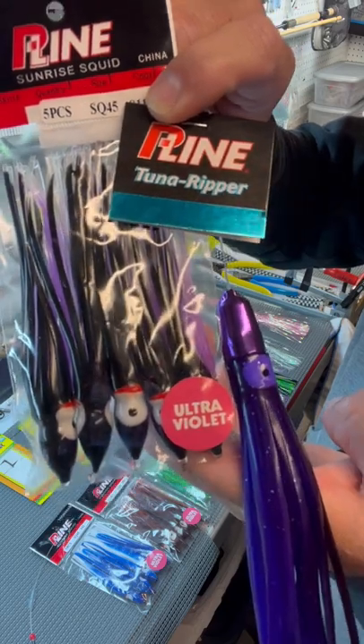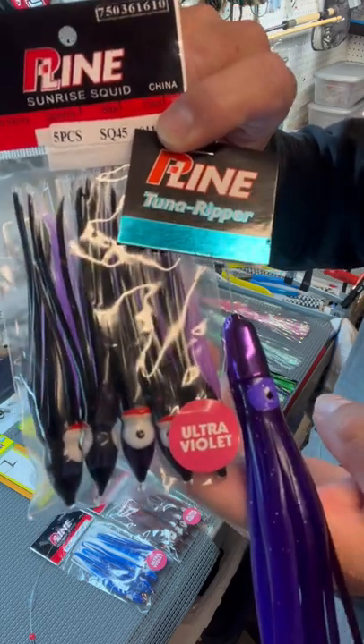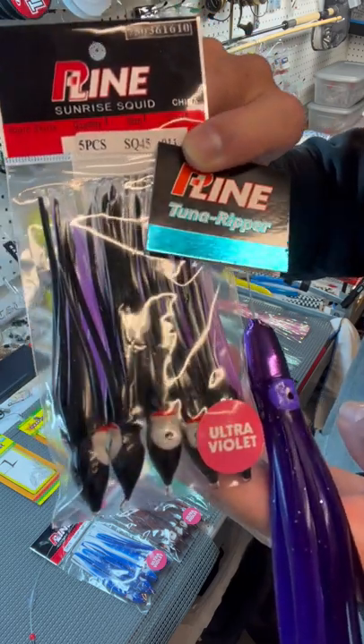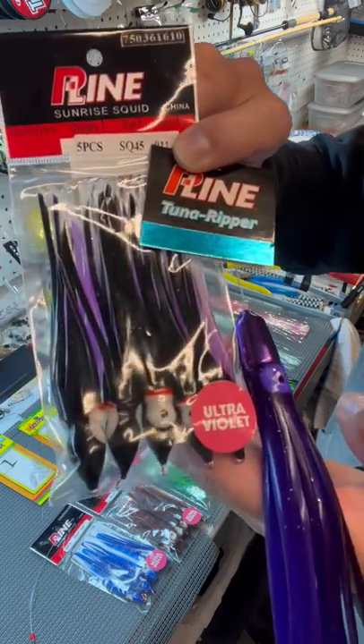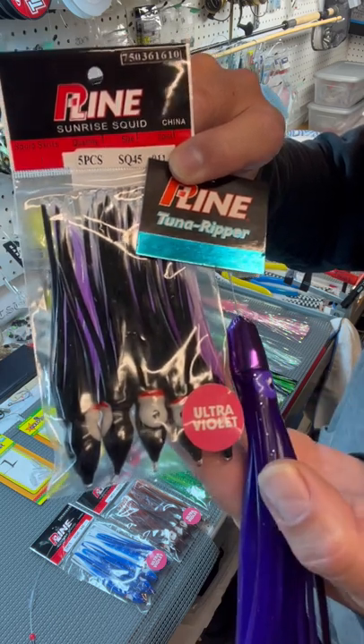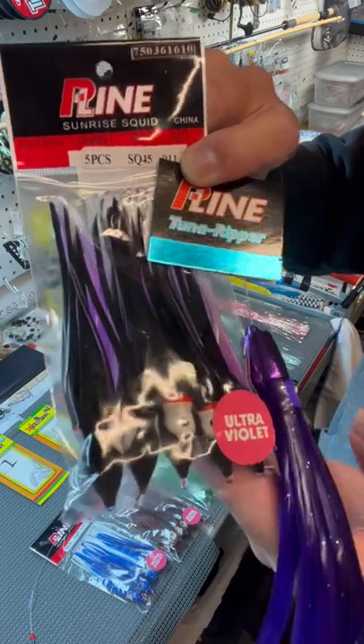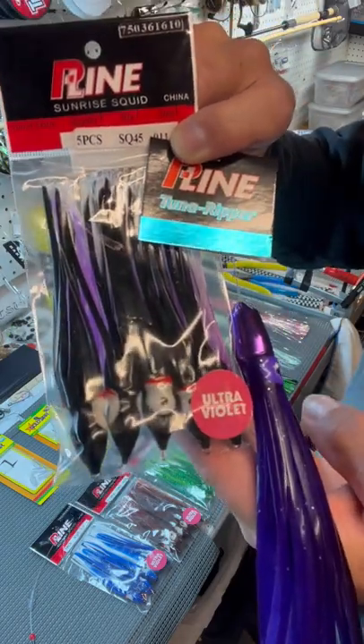Here's some inexpensive products to catch tuna made by P-Line: you got your tuna ripper and your four-and-a-half-inch squids. You can make a daisy chain out of these, you can run them in-line, or you can run a branch line and run a hook to each squid, depending on what you're fishing for.